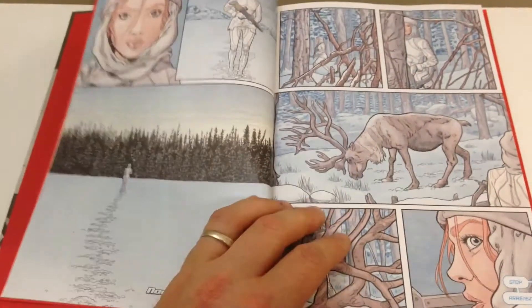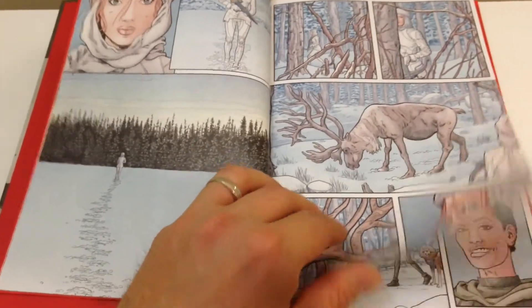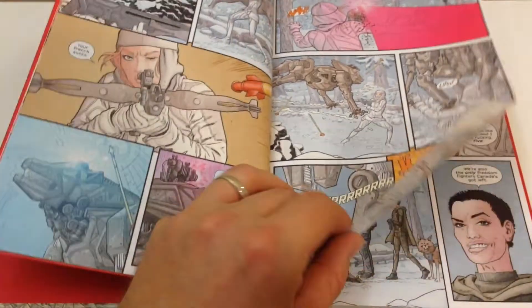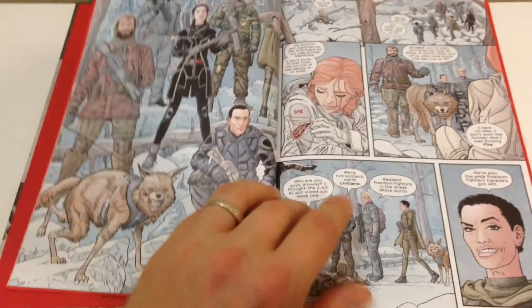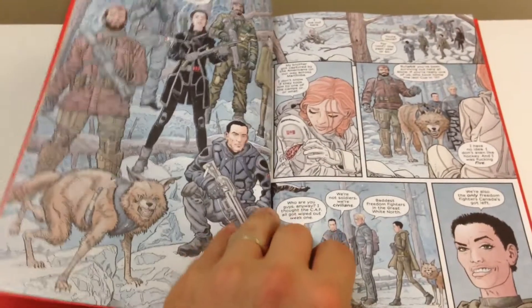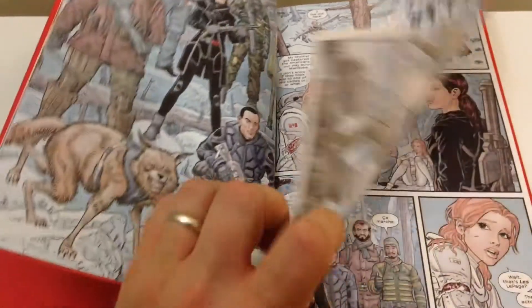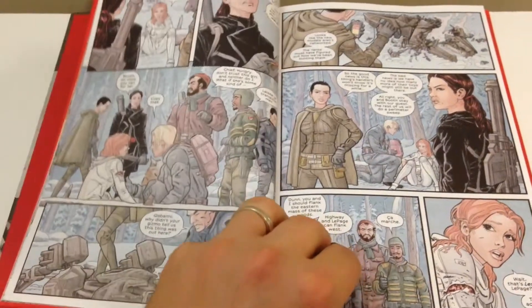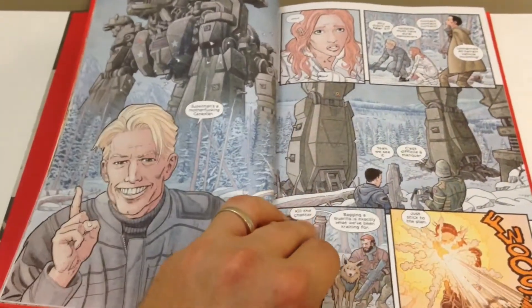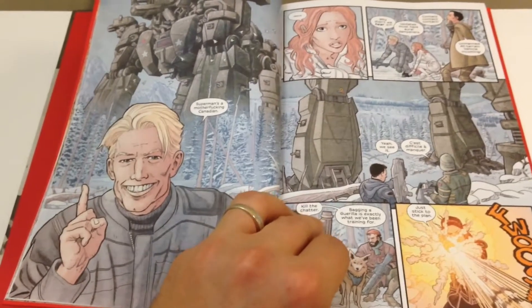We see her struggle with things like the loss of her family and maintaining survival. Eventually in her journey, she comes across a group of Canadian resistance fighters called the Two-Four. It is at this moment that she joins them, and eventually takes part in a plot to drive the United States out of Canada.